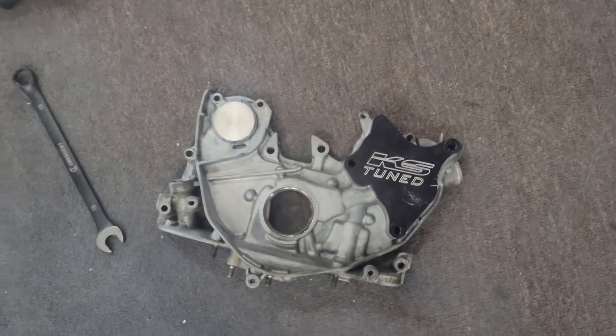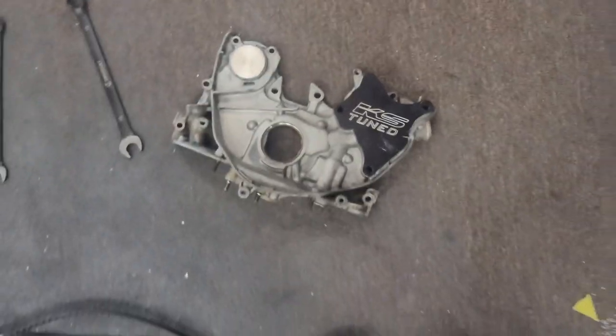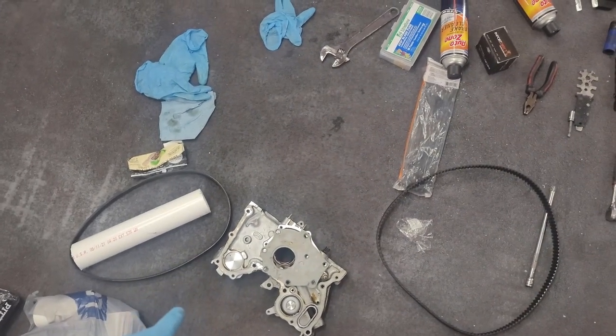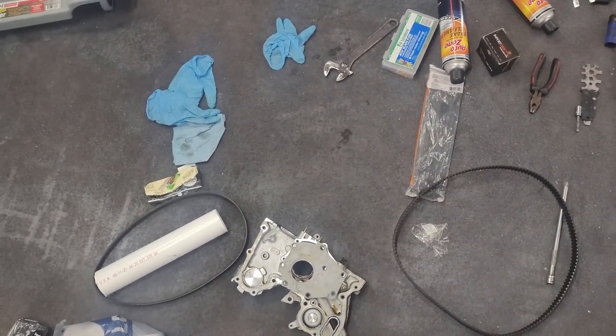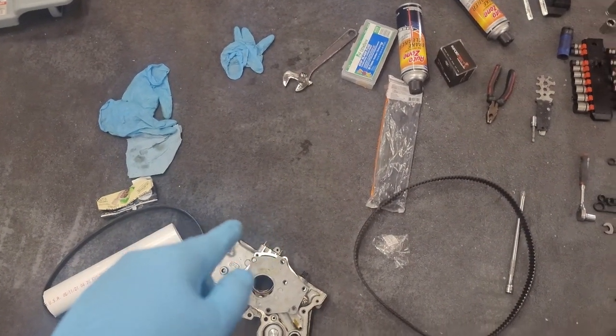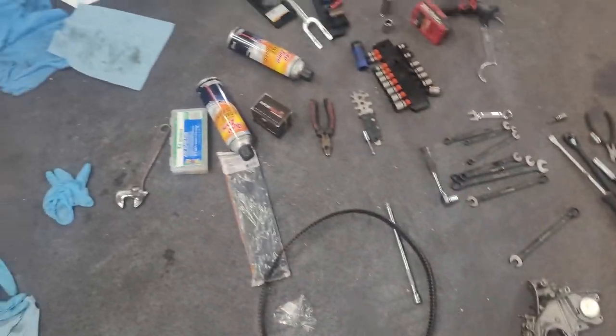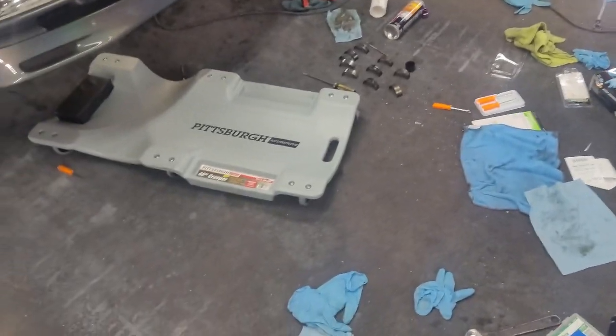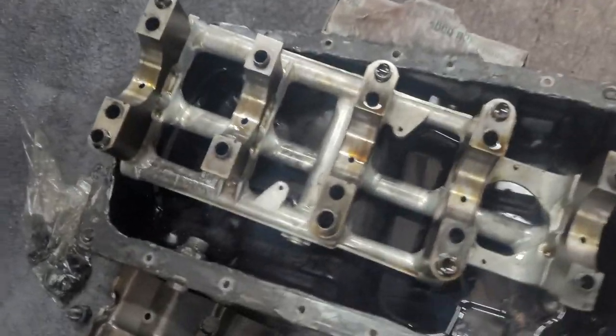Unless something else internally is messed up that I can't see, the pump actually looks pretty good. I have a bunch of extra oil pumps laying around, so this one was going to be for the other motor — for the other Prelude — but I'm just gonna use it for now. I actually have a ported one coming, but I didn't want to wait on it because I haven't even gotten confirmation they've started on it yet. I did get the billet gear, but I'm not gonna worry about putting that in until I have the ported pump ready.